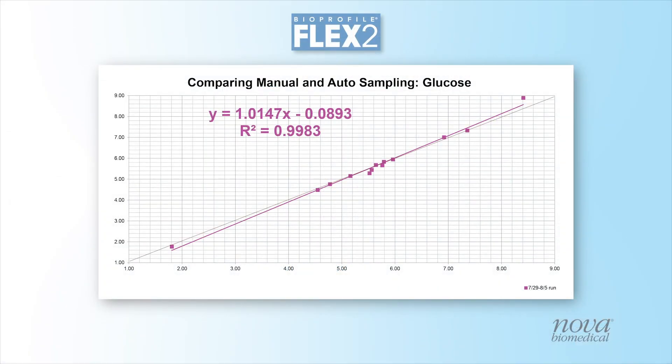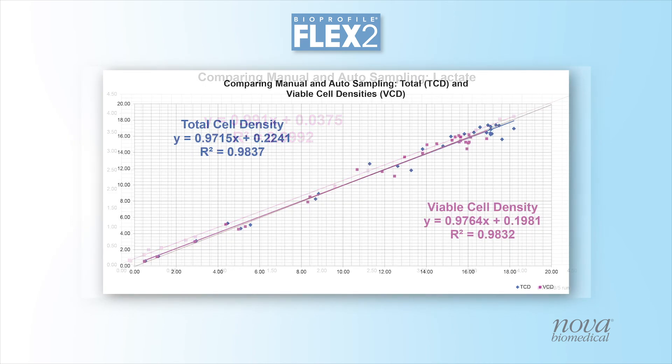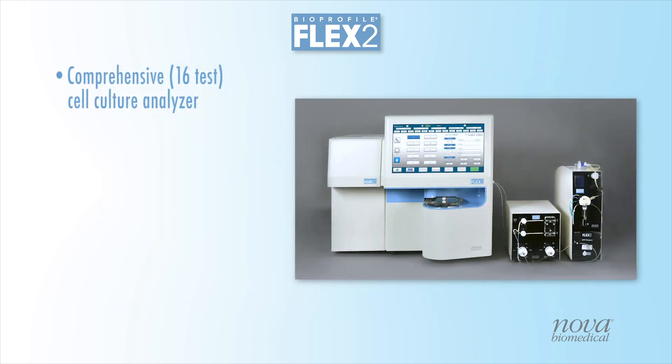Years of development and testing have provided an automated sampling solution with quality results comparable to manual sampling methods. Bioprofile Flex2 is the industry's only comprehensive 16-test cell culture analyzer with fully automated sampling from virtually all culture systems.